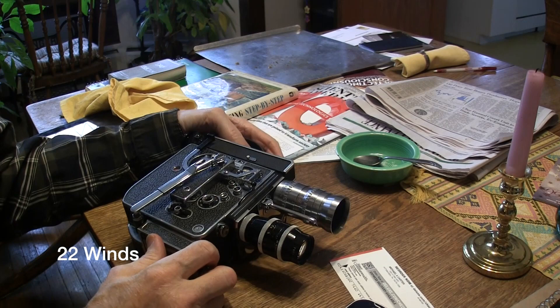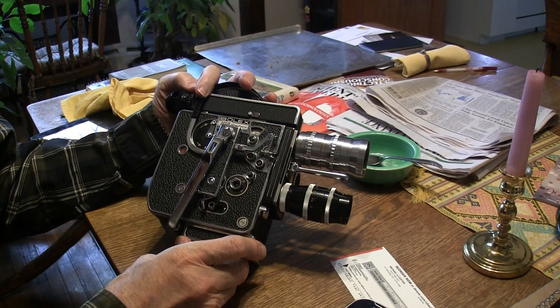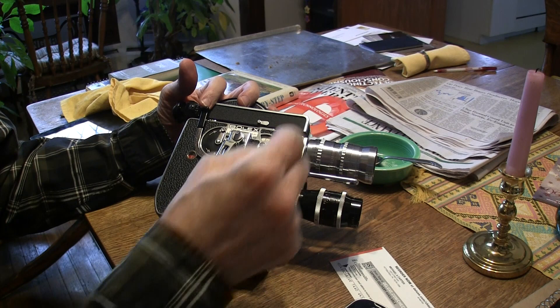All right, to do a fade out: push that down, make sure this is up, then push the run lock and lock it.